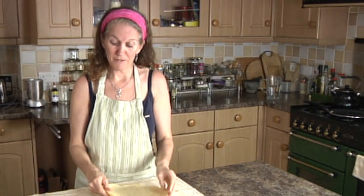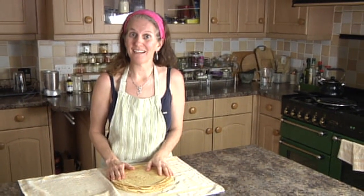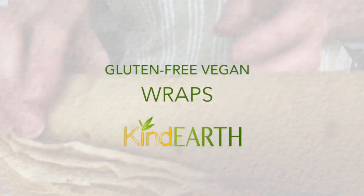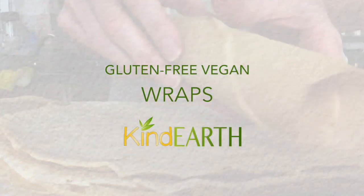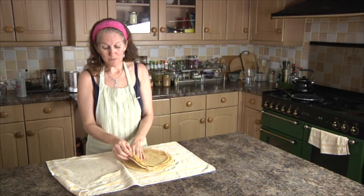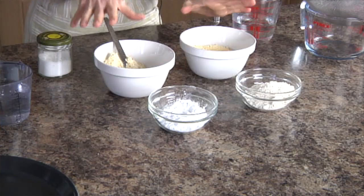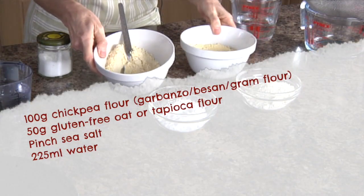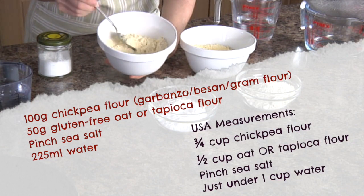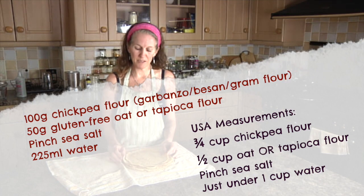They're gluten-free and vegan, and in today's video I'm going to show you exactly how to make them. We're going to do two different versions just to give you options. The main ingredient is going to be chickpea flour — you can also use besan flour, garbanzo flour, or gram flour; they're all chickpea flours of one form or another and they'll work in pretty much the same way.